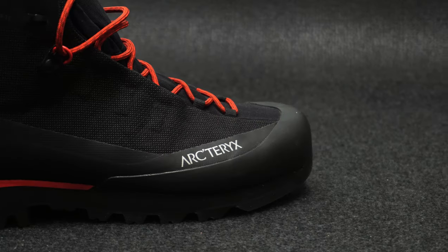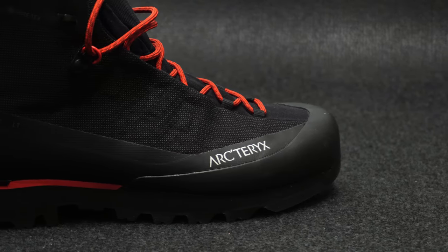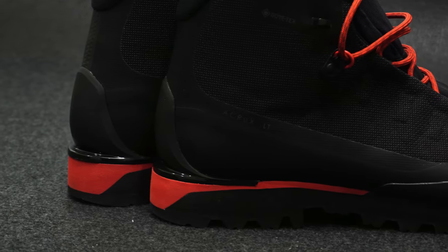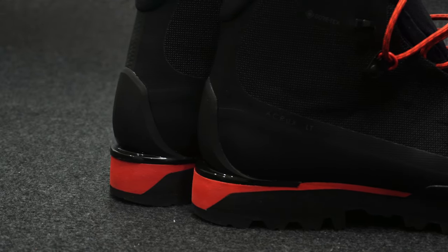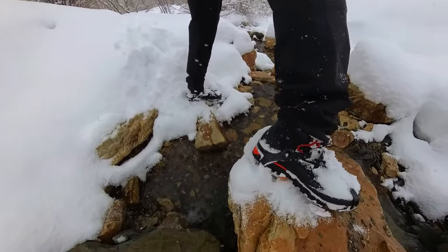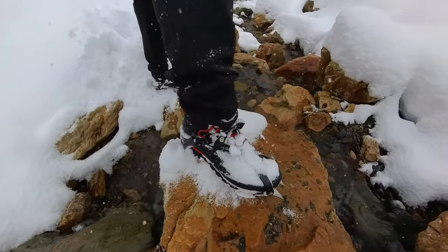What's up guys? Today we're taking a look at the Arteryx Acrux LT Boot. I've been wearing this boot for a couple months now, using it in some light mountaineering. I tried it out with my Black Diamond Contact Strap Crampons and it worked really well with them, as well as in the snow and water.